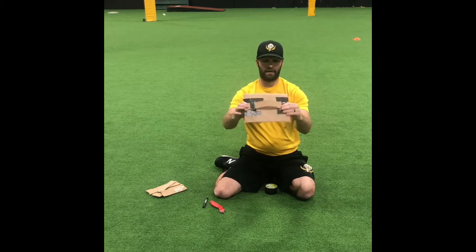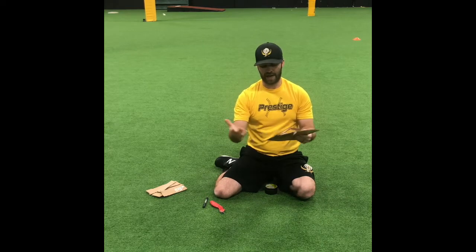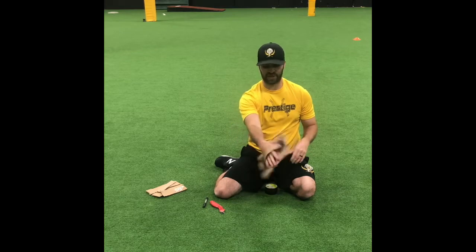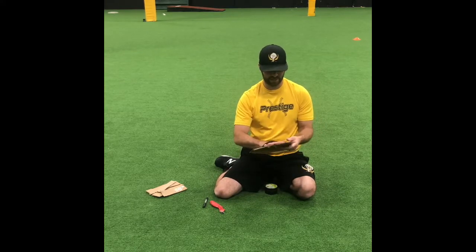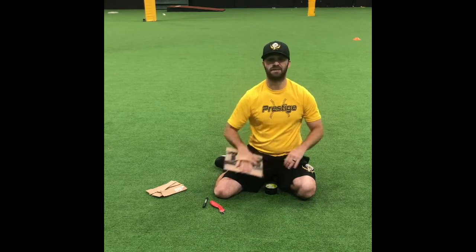There you go - you've got basically your own little flat hand pancake glove to use for a lot of your defensive exercises. You can see I slide my hand in, and I'm right there. It stays on nice. Obviously if you really want to make it a little bit more durable, I would suggest wrapping the whole thing in duct tape.